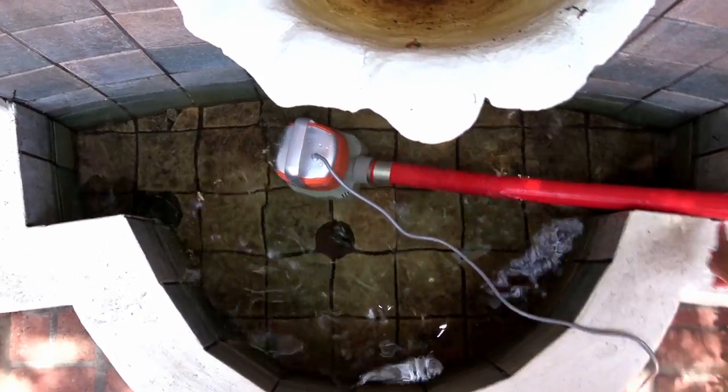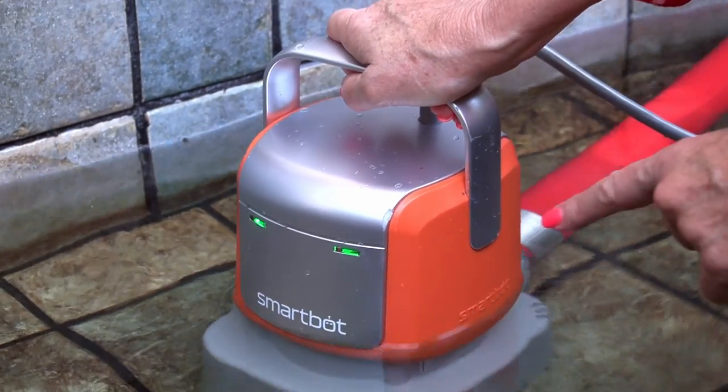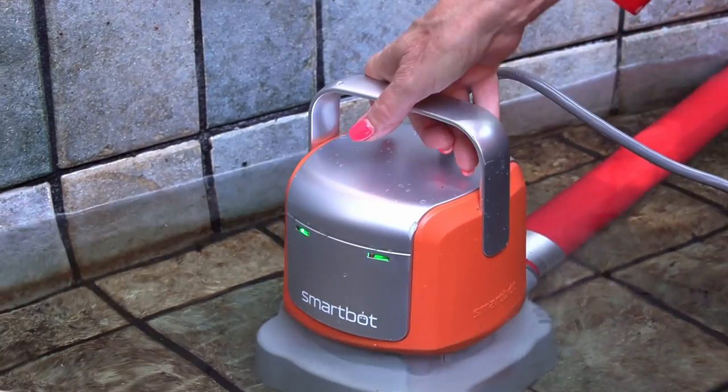Immediately SmartBot starts to work. I love the design of this pump — it's so cute. Check out the little green eyes; it looks like a little R2-D2, a little man.